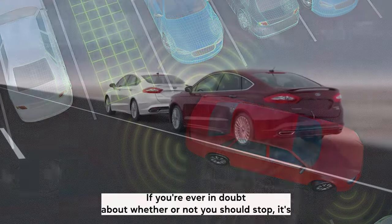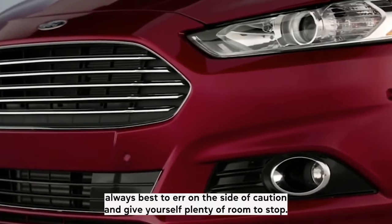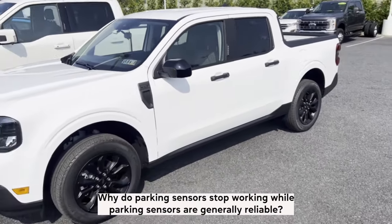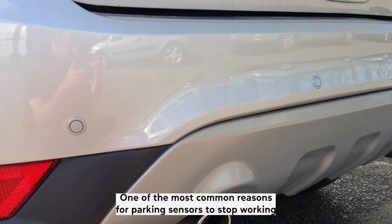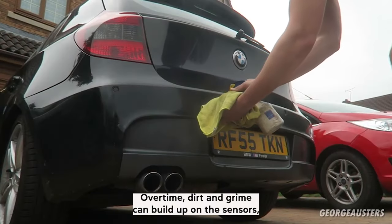If you're ever in doubt about whether or not you should stop, it's always best to err on the side of caution and give yourself plenty of room to stop. Why do parking sensors stop working? While parking sensors are generally reliable, there are a few things that can cause them to stop working.